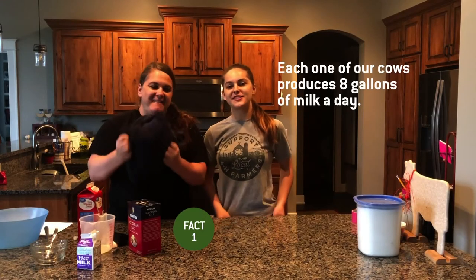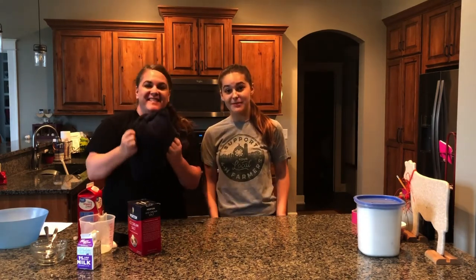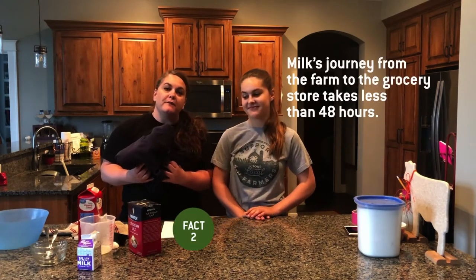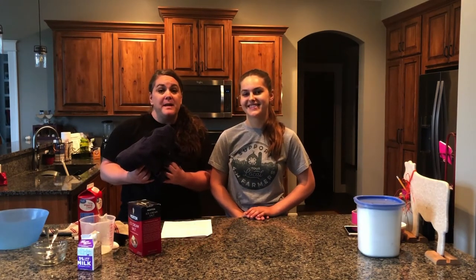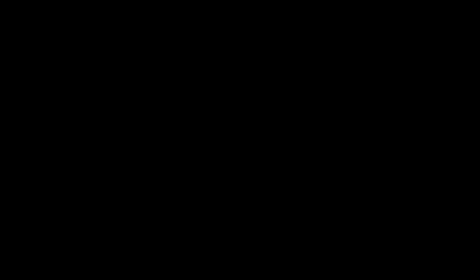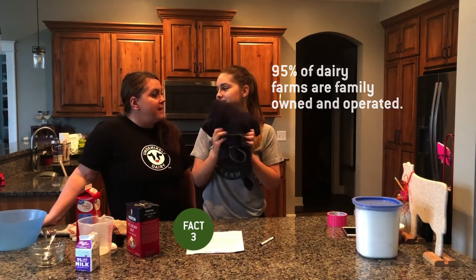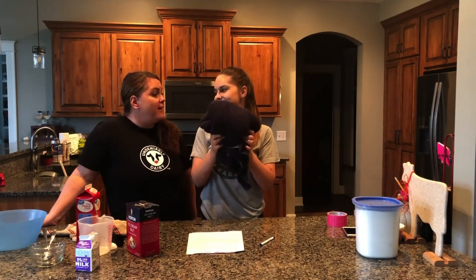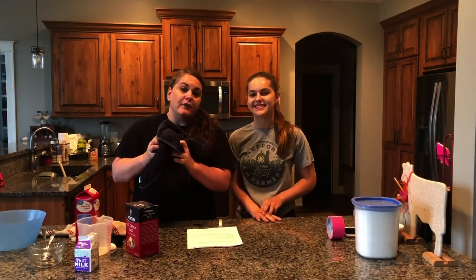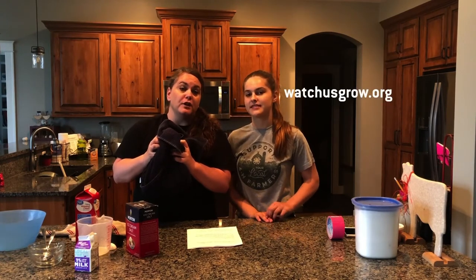Each one of our cows on our farm produces about eight gallons of milk a day — can you imagine how much ice cream that would make? Milk's journey from the farm to the grocery store takes less than 48 hours, making dairy a very fresh source of nutrition. And Cassie, 95% of dairy farms across the United States are family owned and operated, just like ours. If you ever have any questions about how dairy farmers like us take care of our cows or the benefits of dairy, go to watchusgrow.org to learn so much more.